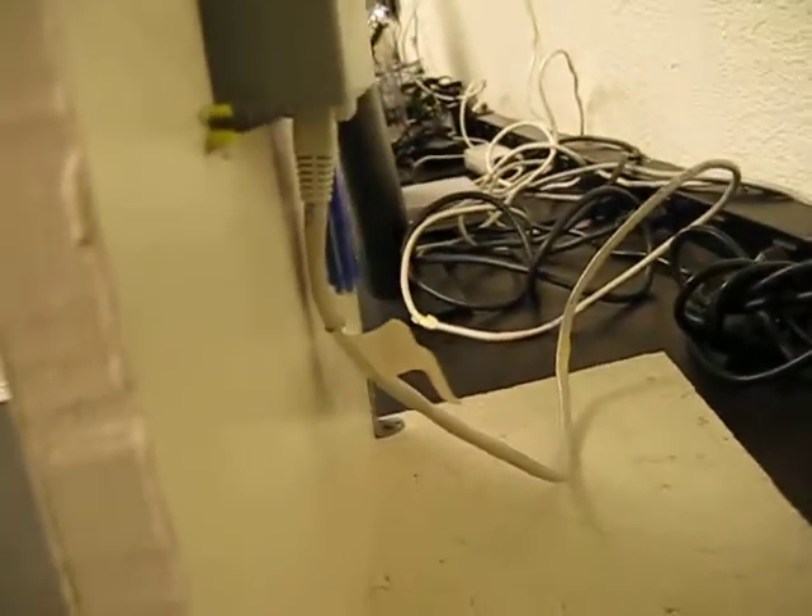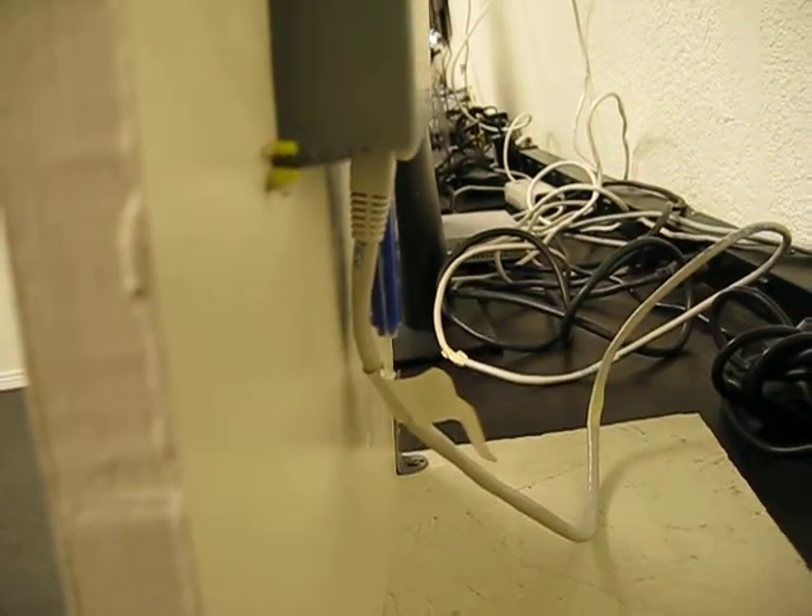The entire unit is powered by that CAT5 cable because the unit is PoE enabled in this case.